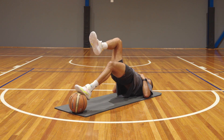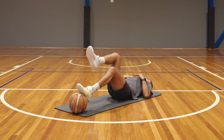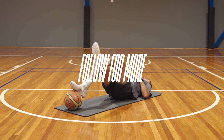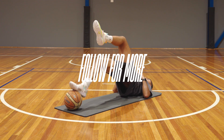Once you find that position, you're going to try and squeeze your glutes so that your hips go directly upwards to the sky. Hold in the air for a second and then control yourself back down. This one will burn, but I'm telling you now it'll be so beneficial for you in your basketball game. Have fun.